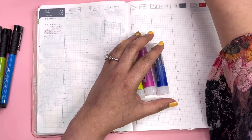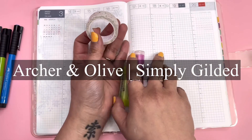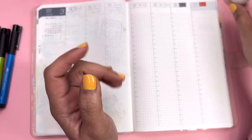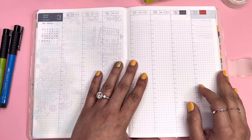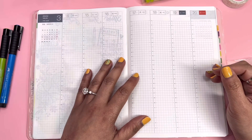I might use some washi tape — this one is from a collaboration between Simply Gilded and Archer and Olive. If there's anything else I end up using for this week's spread, I'll put it in the description box. Enjoy the video, and I hope you'll find some inspiration from this one.